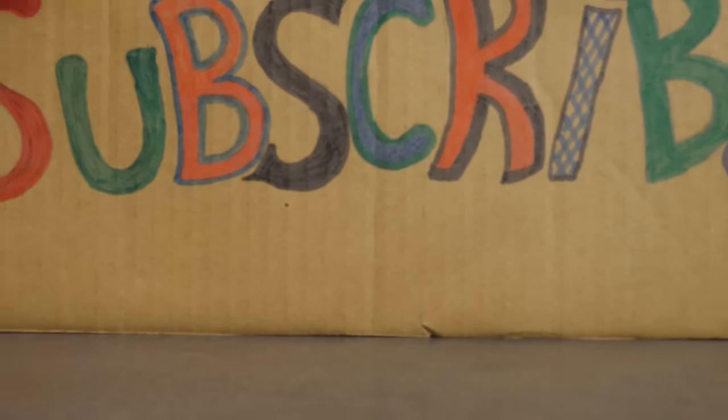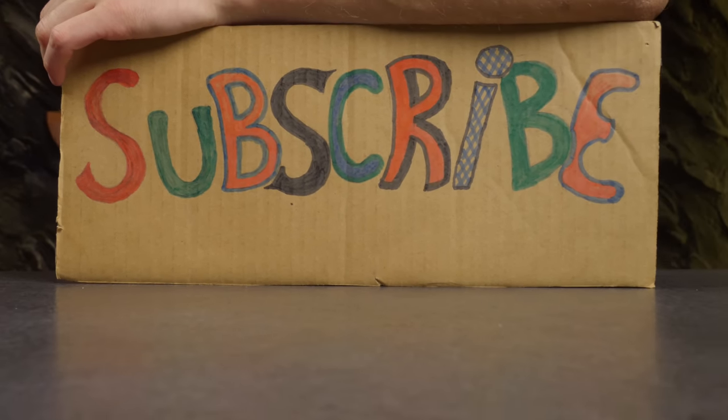Thank you for watching! Please give the video a thumbs up and subscribe to the channel!